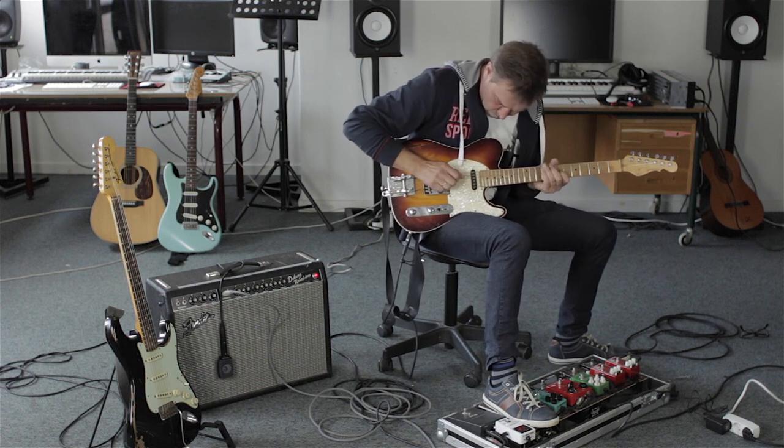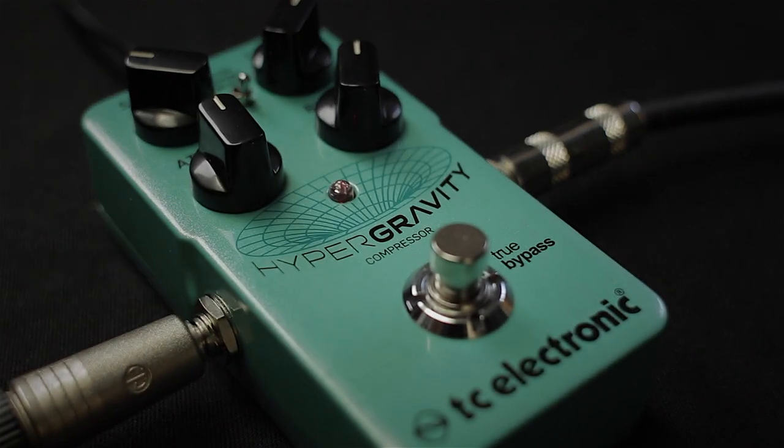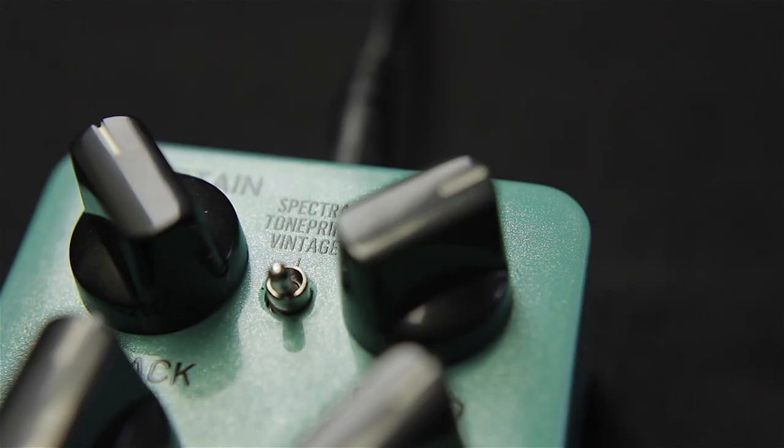Hypergravity takes guitar compression to a whole other level of sophistication. Equally capable of producing authentic vintage tone and pristine studio quality compression, Hypergravity will suit all your compression needs, whether you're looking for country squash, sparkly Beatles-like compression, or completely natural sounding dynamics control.